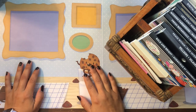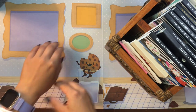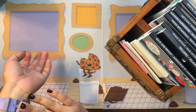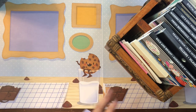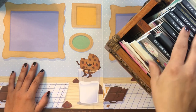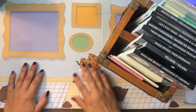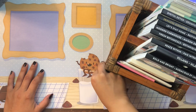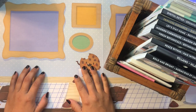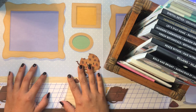Good morning, my beautiful people! Welcome back to the channel. I'm so glad you could join me for another planner video. I'm here with an exciting 'shop my sticker stash' video, because I recently changed up my sticker storage situation.